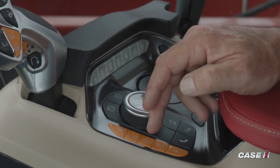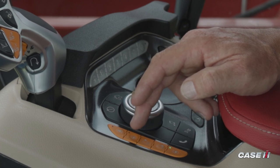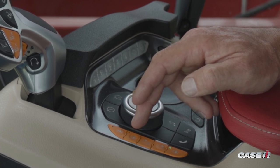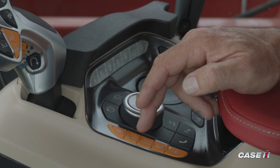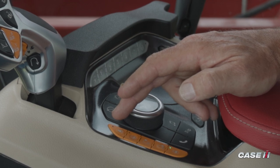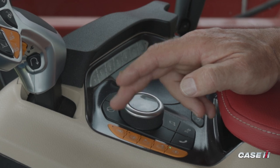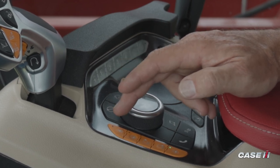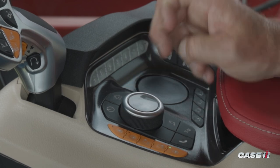The one above that will be the reverse of that, and that's an increase in speed. Fourth from the bottom is going to be your high idle. This is actually configurable, so one press of that will take the engine to its high idle setting, and you can actually program a secondary high idle setting for something maybe less than full engine RPM. Lastly, the one at the top is going to be for traction control. The sprayer is equipped with traction control active all the time, but you can actually turn traction control off using that top button to allow some slippage of the wheel, if desired.